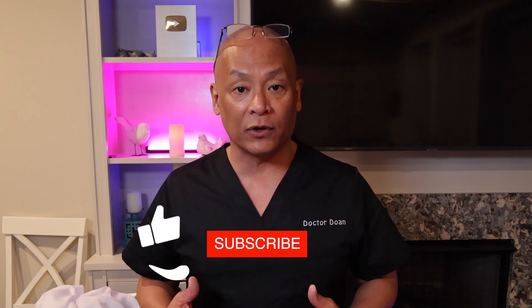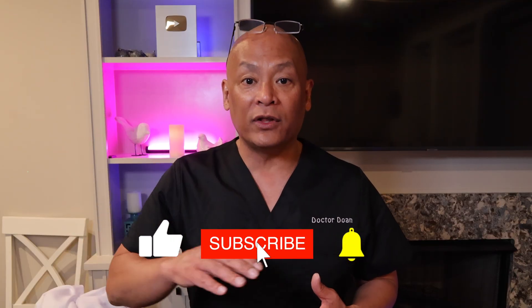Thank you for joining me today. If you found this helpful, please like, share, and comment below — let me know what future topics you want me to cover. Hit the subscribe button so you won't miss future videos. Until next time, have a wonderful day.